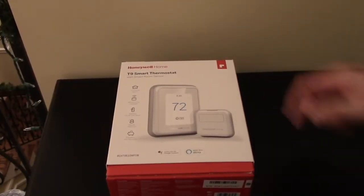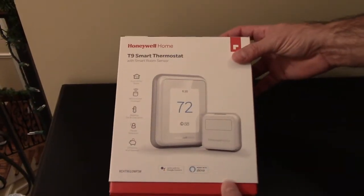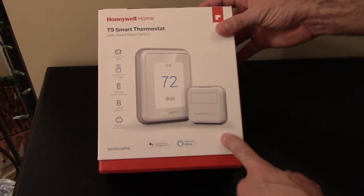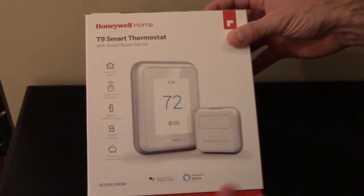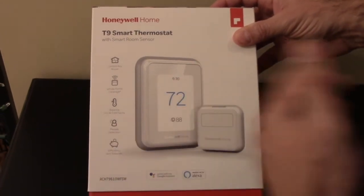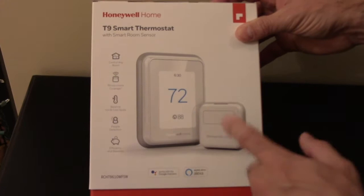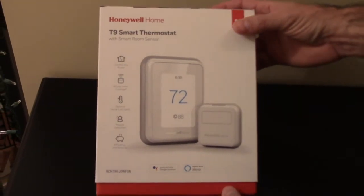Here's the T9 smart thermostat with smart sensor — it's actually a pretty good unit. It works with Google Assistant and Alexa, it's efficient, has people detection if you want to use that, it helps balance out cold and hot spots, and it offers a second sensor which is very important for me. So let's open it up.